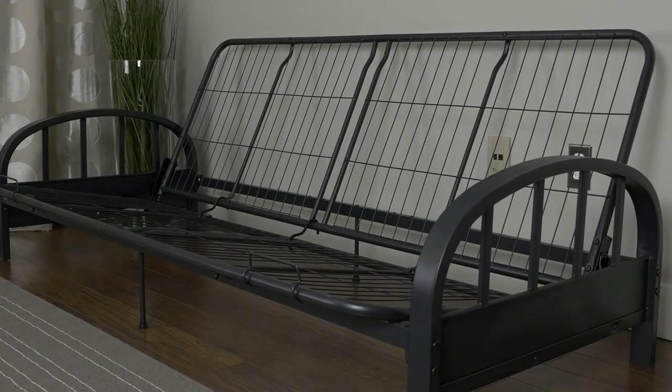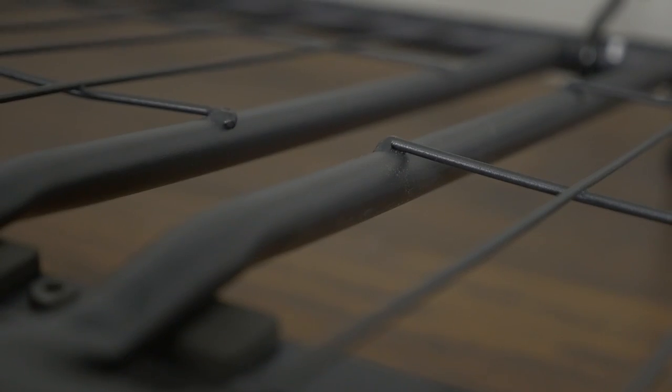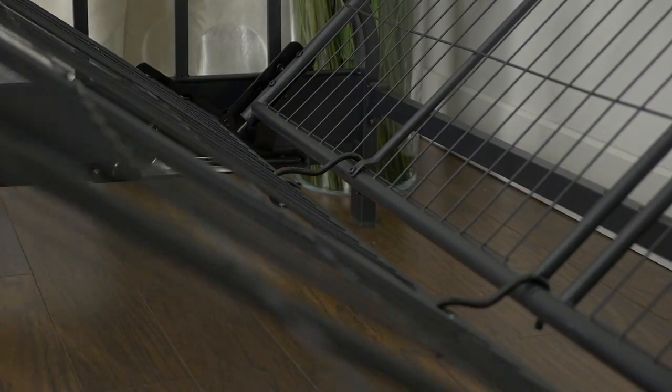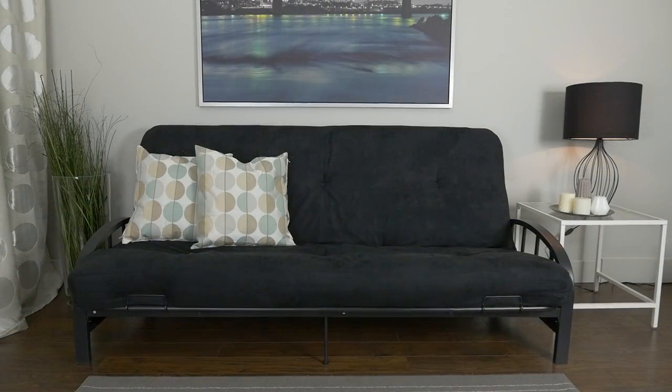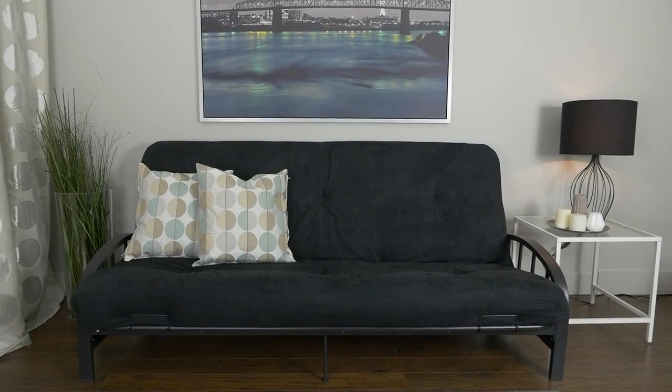The DHP Aiden Futon Frame, with its round arms and quality metal mesh frame, provides a comfortable and stylish piece that works well with all furnishings. Designed to quickly convert from a sofa to a comfortable full-size bed, this frame allows for flexible use of floor space. Whether used as a sofa or as a bed, the DHP Aiden Futon Frame is the ultimate in functionality.